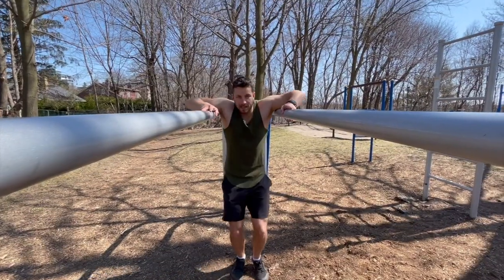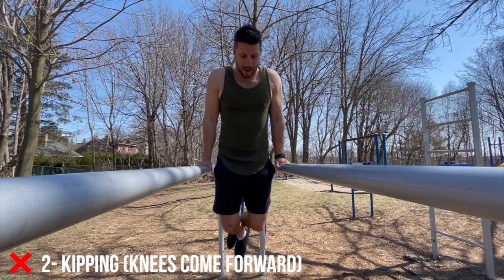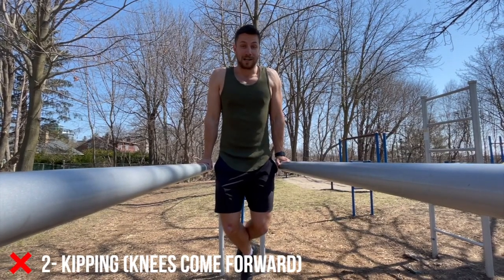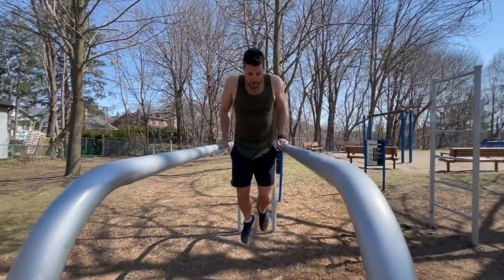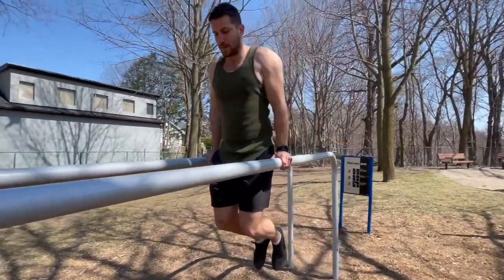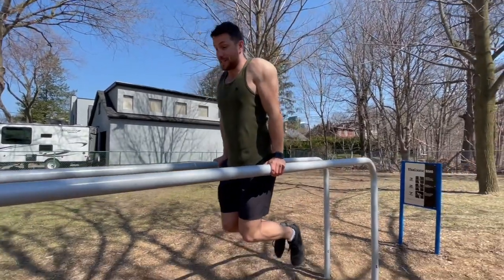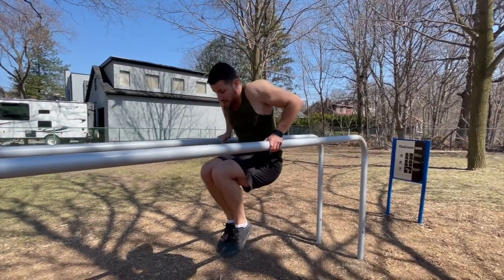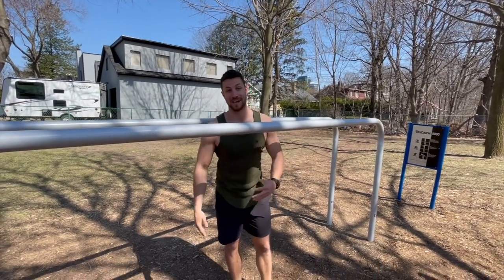Number two common mistake is kipping. For me personally, I like taking my legs and putting them back here just to ensure that I'm not going to kip. A lot of times, because this is a tougher movement for quite a few people, they'll allow themselves to use a bit more momentum and bring their knees forward a little bit. It looks a bit awkward, but I see it happen very often. This is just going to take the tension off of the chest and turn it into not an actual chest dip.